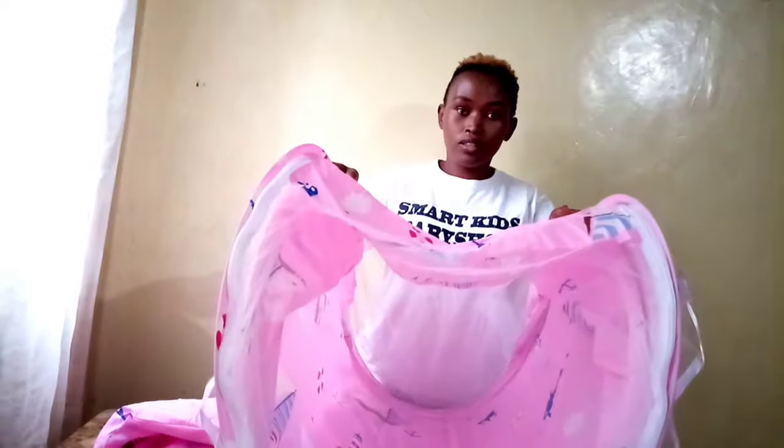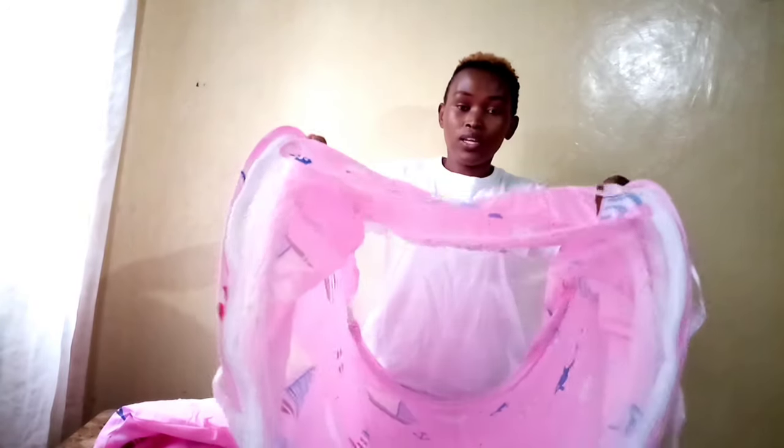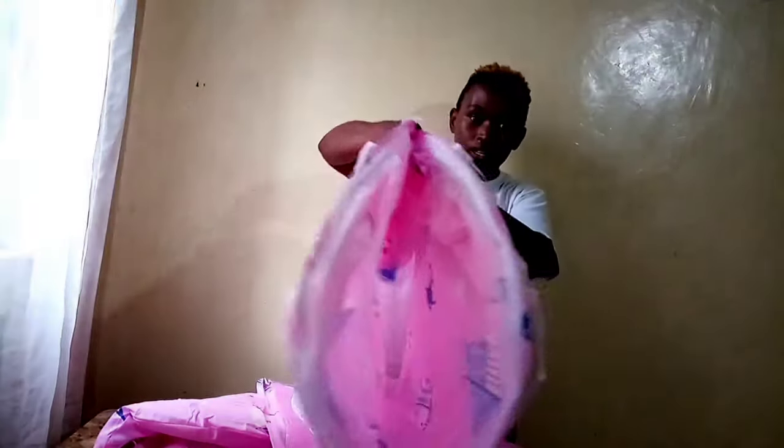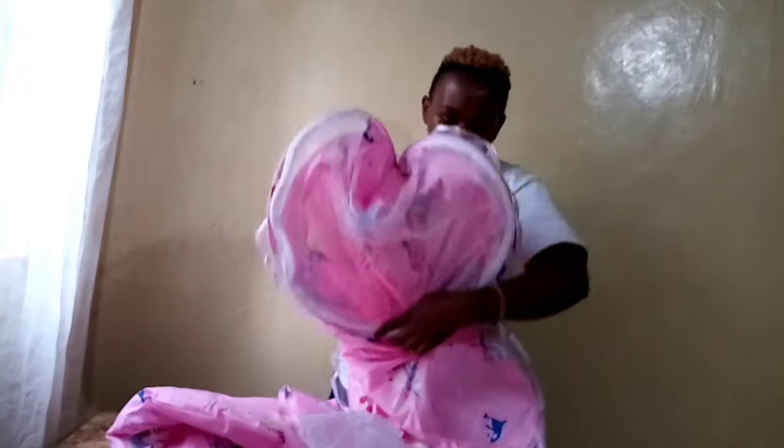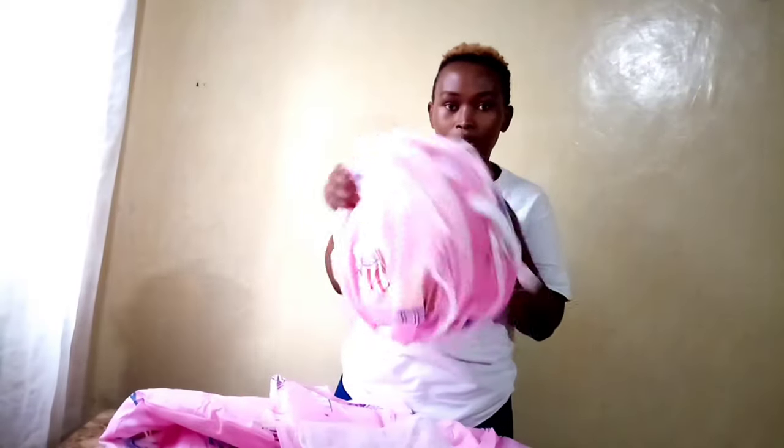So as it's like this, you fold the two ends together — the two ends together. Once the two ends are together like that, you pull this side in and the other one out. Simple like that — done.